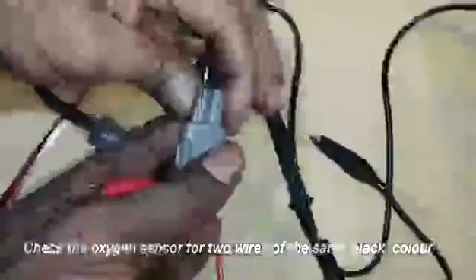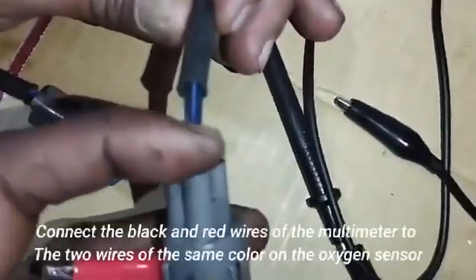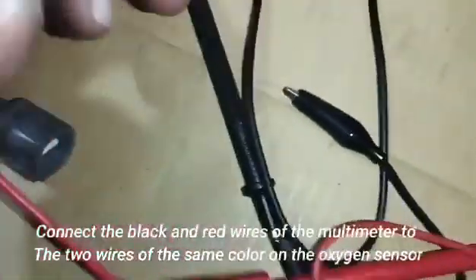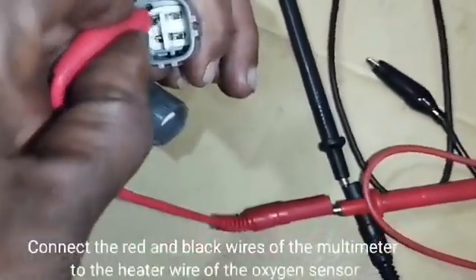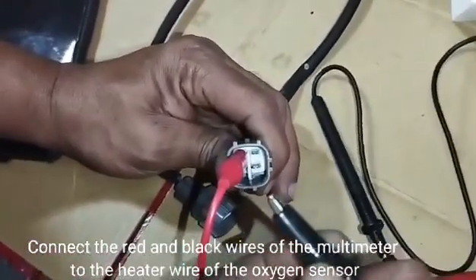Check the oxygen sensor for two wires of the same black color. Connect the black and red wires of the multimeter to the two wires of the same color on the oxygen sensor. Then connect the red and black wires of the multimeter to the heater wire of the oxygen sensor.